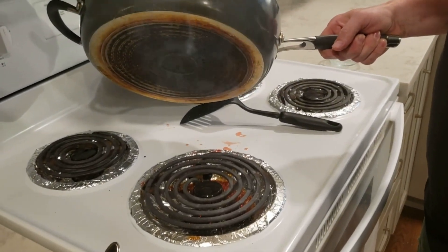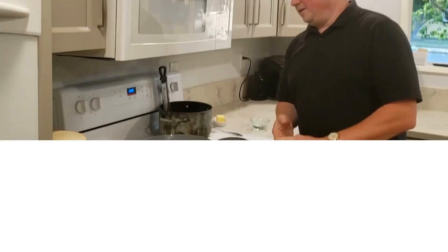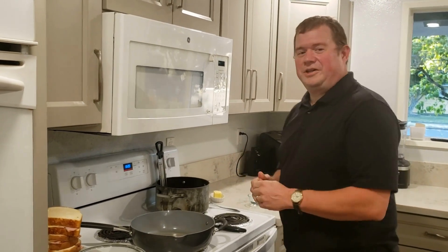This is what happens when you spill sugar on your burner — even chefs start kitchen fires. Now that we've put the fire out and changed the foil on the stove and cleaned up, let's go ahead and start cooking the French toast.